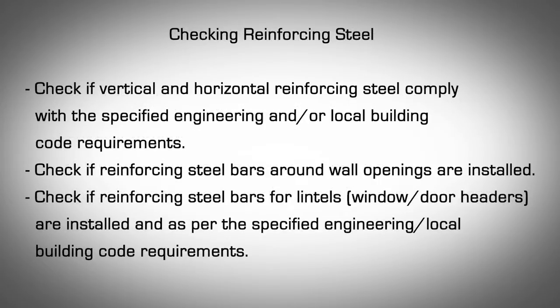Checking Reinforcing Steel. Check if vertical and horizontal reinforcing steel comply with the specified engineering and/or local building code requirements. Check if reinforcing steel bars around the wall openings are installed. Check if reinforcing steel bars for lintels — the window and door headers — are installed as per the specified engineering and local building code requirements.